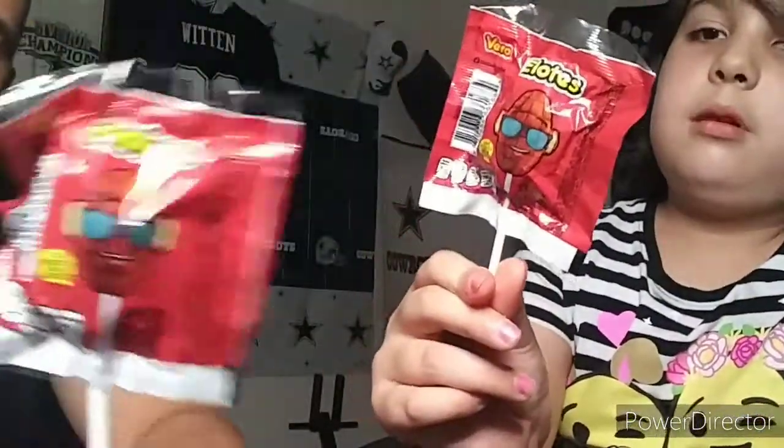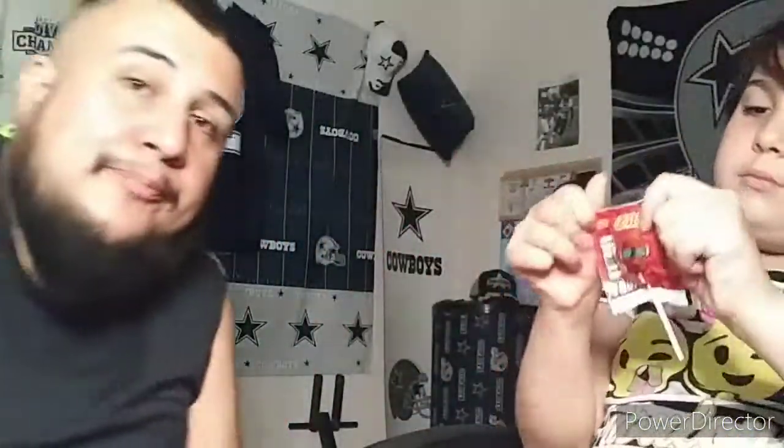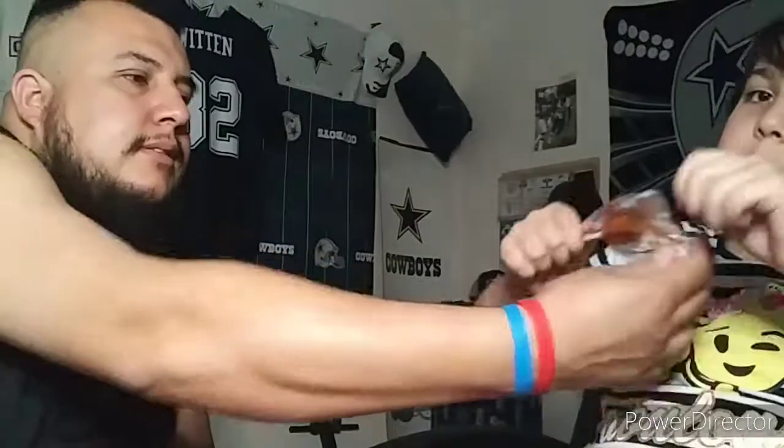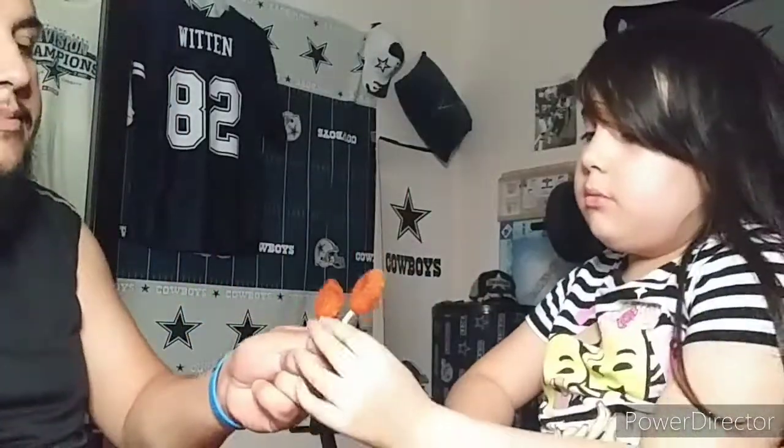These are elotes — have you ever tried these elotes? Yo, these are really, really good.